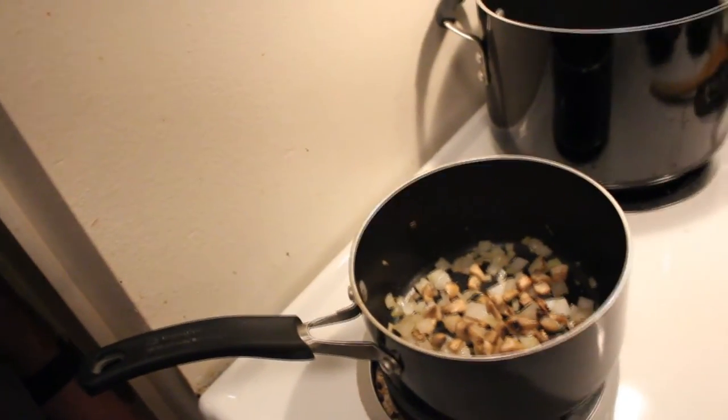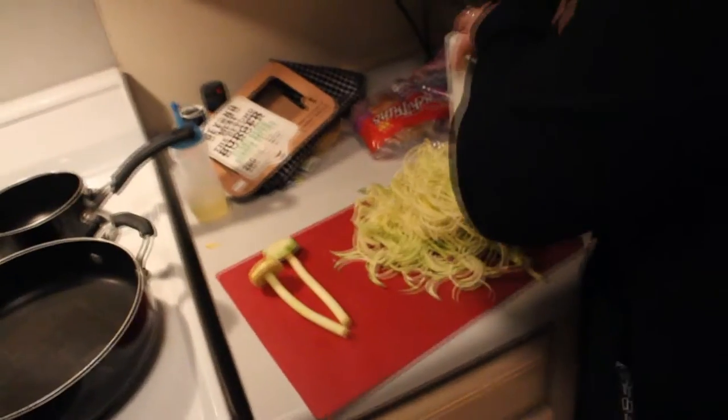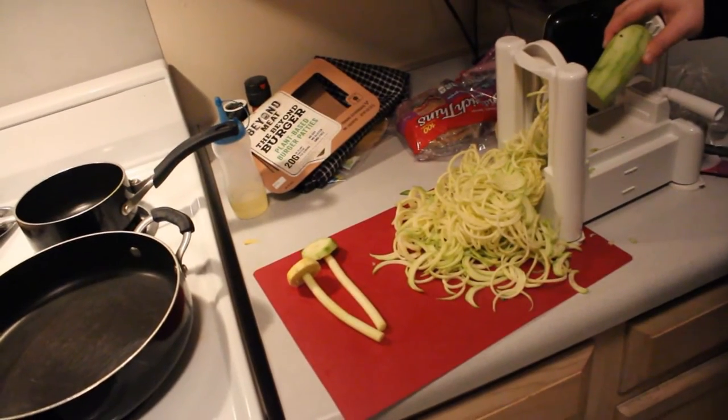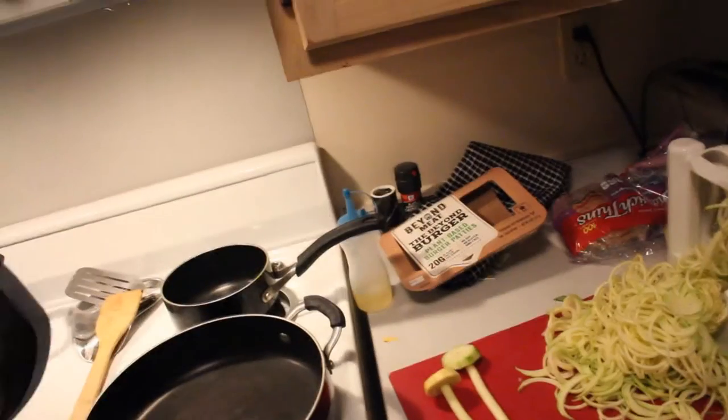I'm home and my wife has already started the food. She's got some mushrooms and onions going for the sauce, and she's doing the zucchini noodles and squash noodles. And there's the trash from my Beyond Burgers.